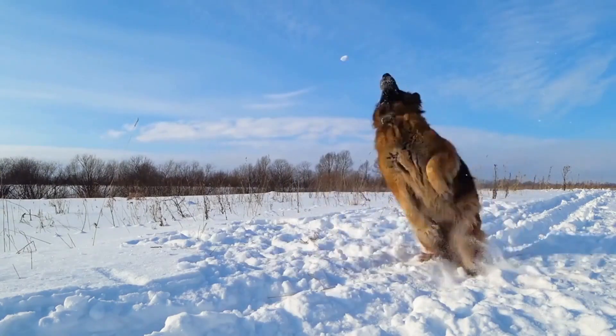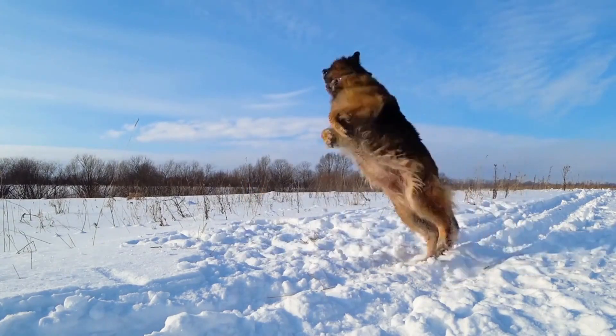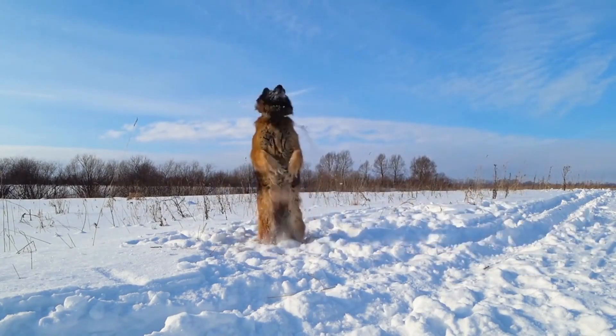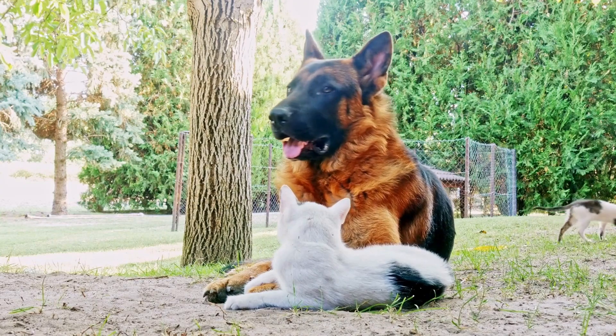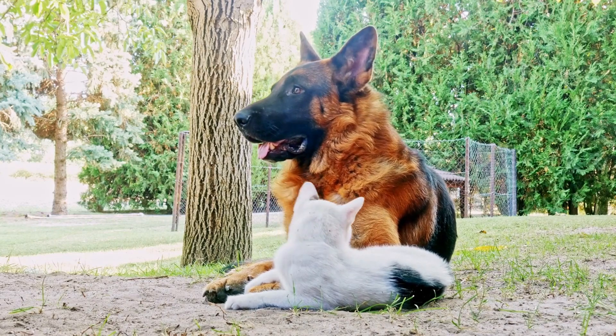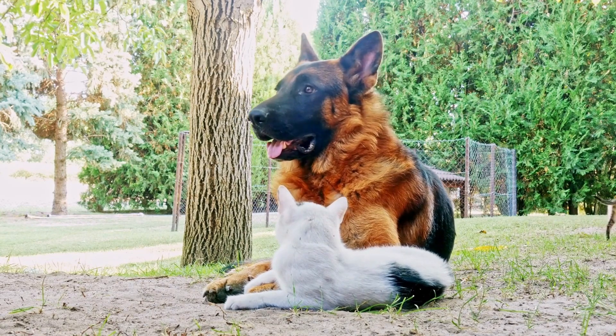Seek professional help. If your German Shepherd's chewing habits persist despite your efforts, it may be beneficial to seek the help of a professional dog trainer or behaviorist. They can evaluate the underlying causes and provide expert advice and guidance to modify your dog's behavior effectively.